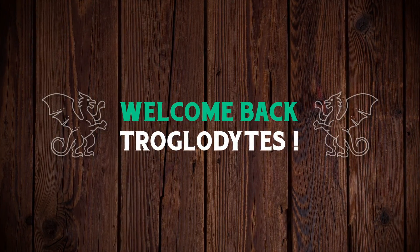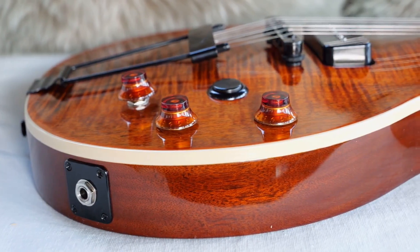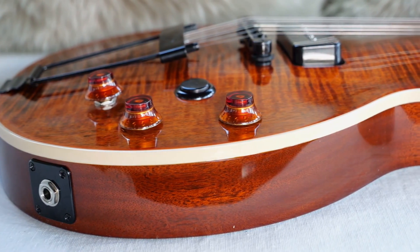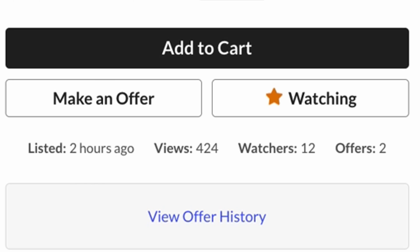Welcome back Troglydites to your daily dose of guitar information, The Trogly's Guitar Show. Tonight I wanted to share a couple of interesting guitars that I found while surfing on Reverb the past couple of months, starting with one that showed up a couple of hours ago.